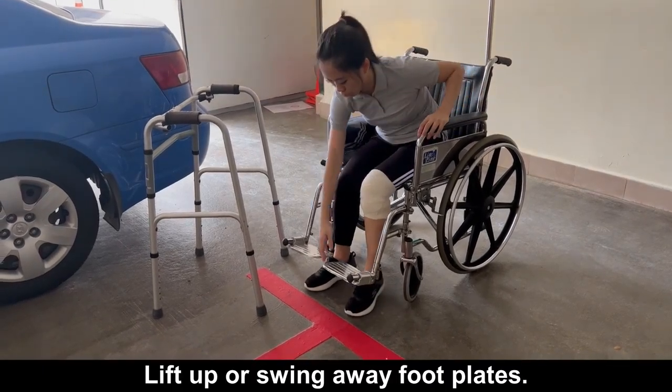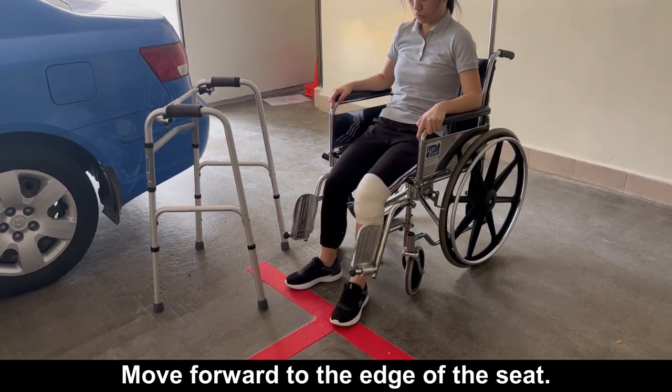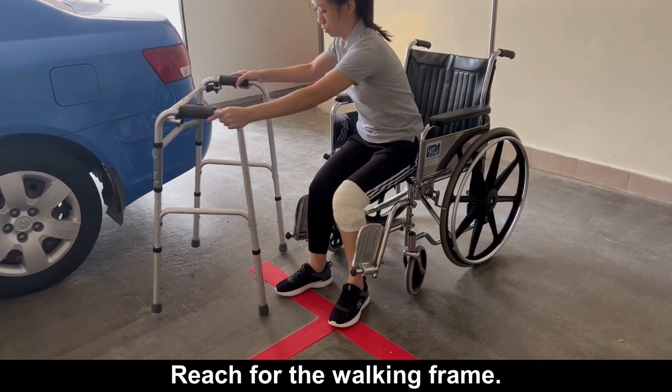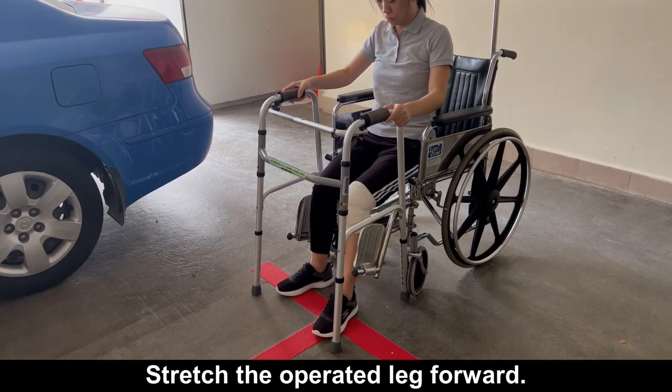Lift up or swing away foot plates. Move forward to the edge of the seat. Reach for the walking frame. Stretch the operated leg forward.